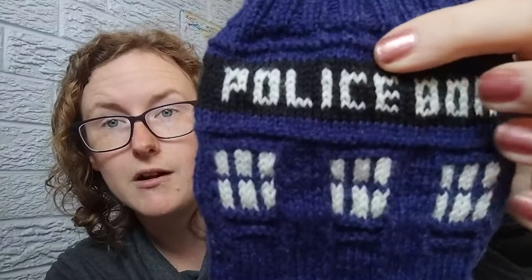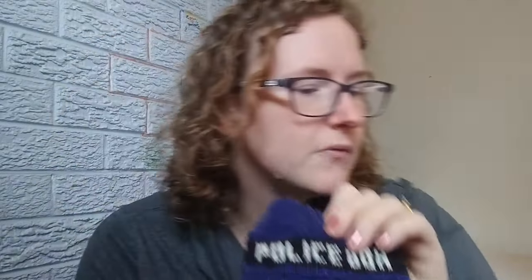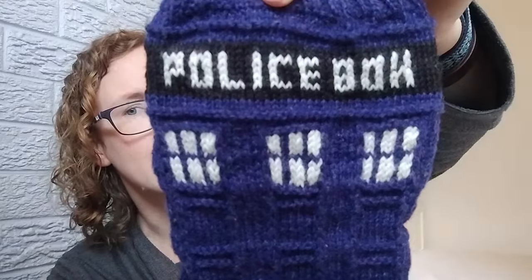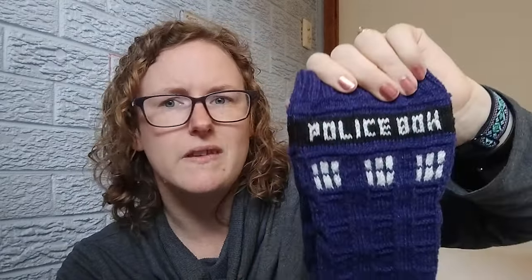Police box socks — love them. The black and white: the black is a hand dye called Midnight by Blackwattle Yarn and Fibre. They have beautiful hand-dyed yarns and I just needed a black, and they had one. The white is just undyed. Simple, simple, simple.